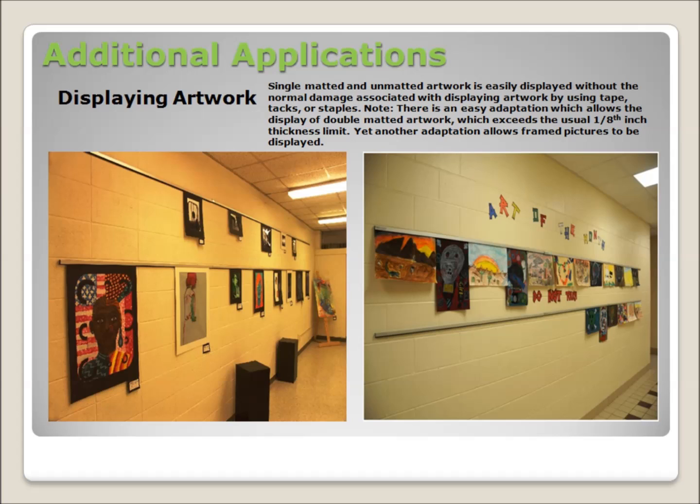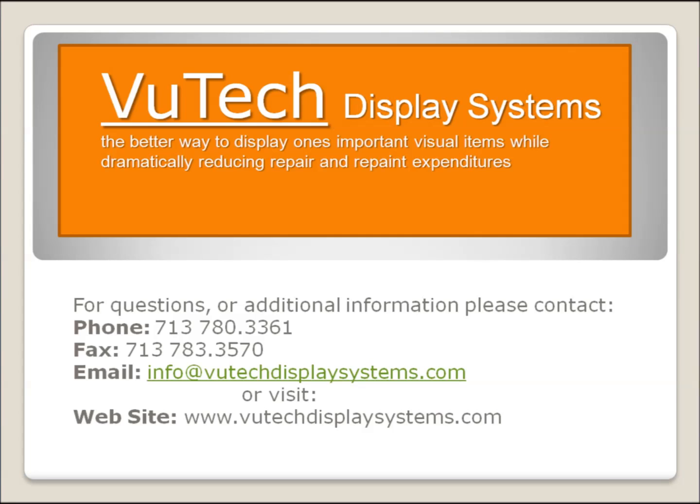There are easy adaptations which accommodate the display of double matted artwork and framed pictures. For details on how to use the VUTEC display system to display double matted artwork or framed pictures, feel free to contact us at the contact points listed here.